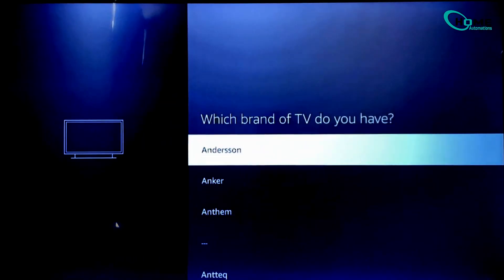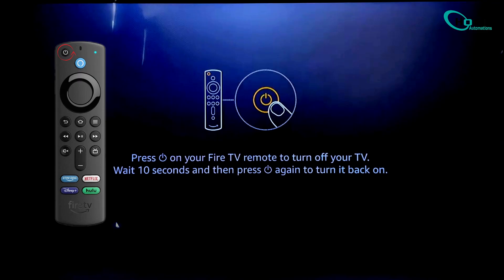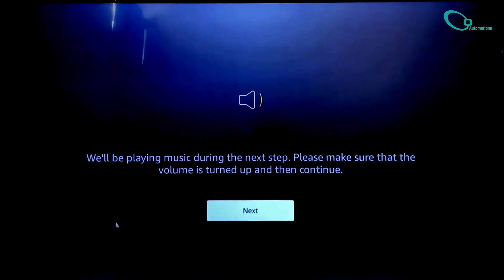Once you do that, press the Power button on your remote. If your TV turns off, great. Wait about 10 seconds, then turn it back on. You'll see two options — tap Yes if it worked, or tap No if it didn't and try again.